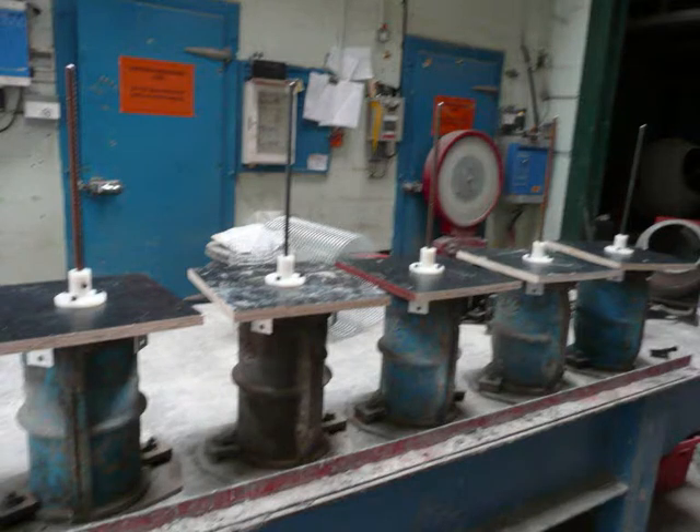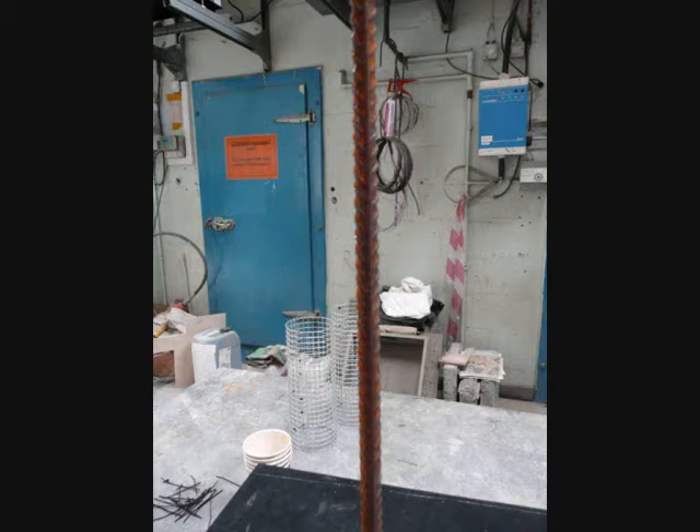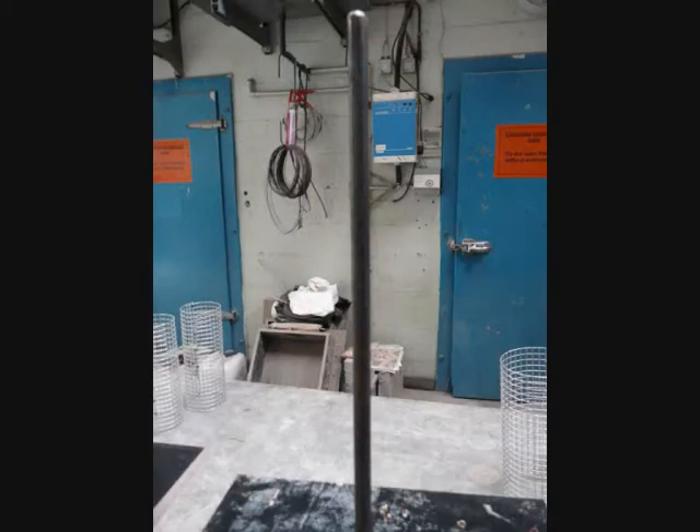In these experiments, five different pull-out tests were performed, each with a slightly different modification to the reinforcement steel. This was to allow a comparison between different bond strengths to be obtained.